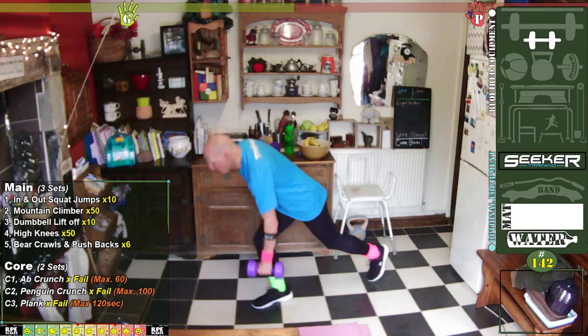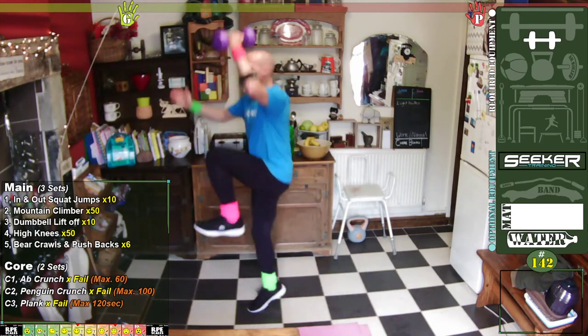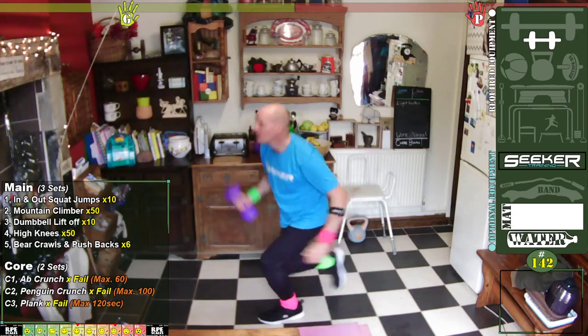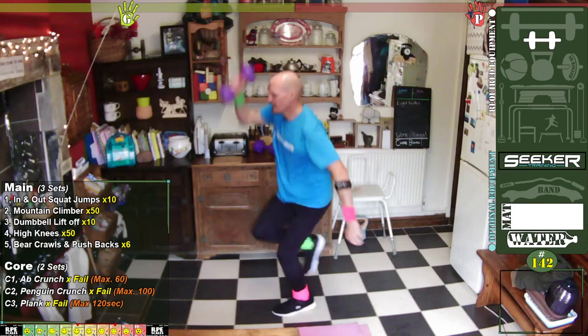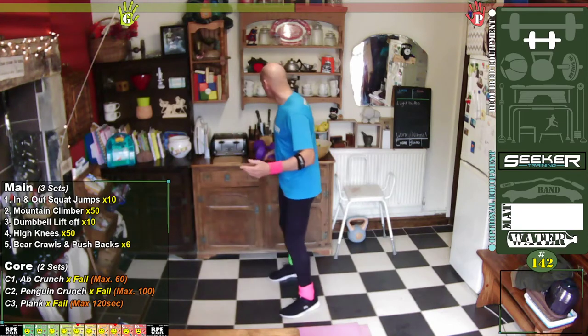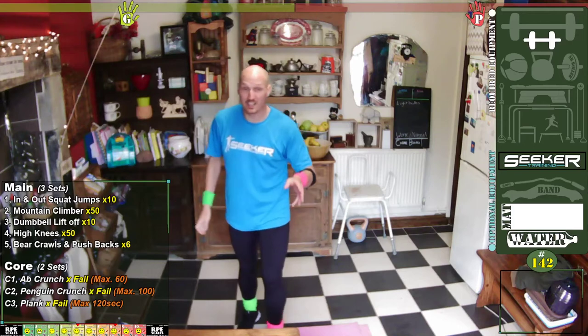Are you ready? Let's go. One, two, three, four, five — change over — one, two, three, four, five. Brilliant! See how fast this session is going to be? But it's really high intensity. So if you need a rest, have a rest.